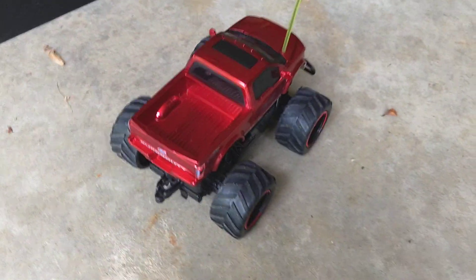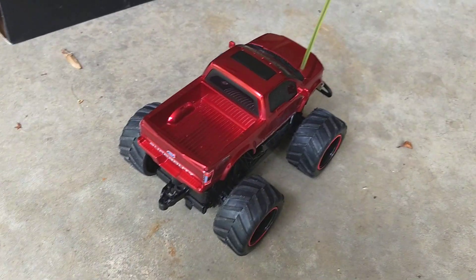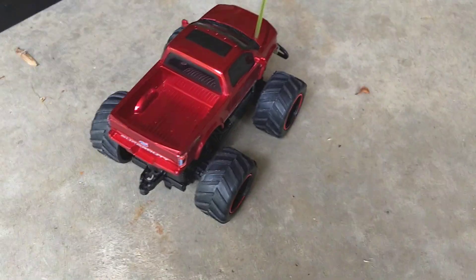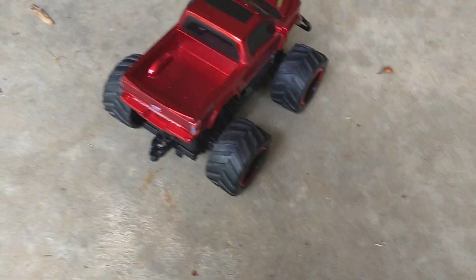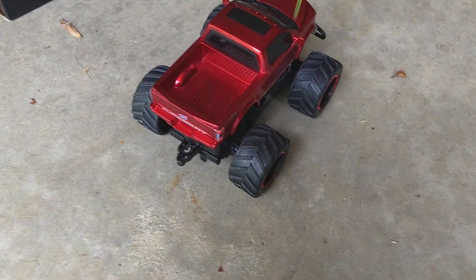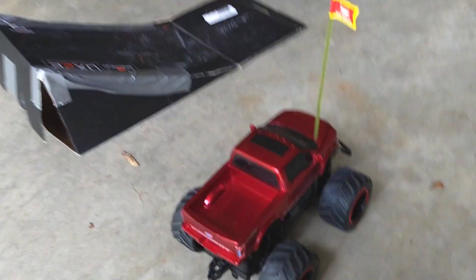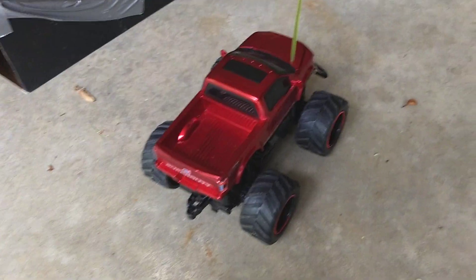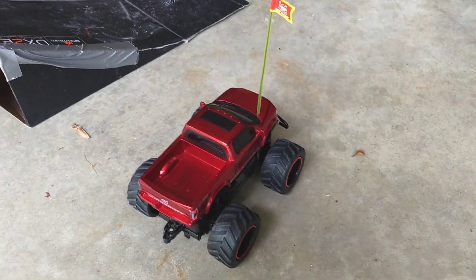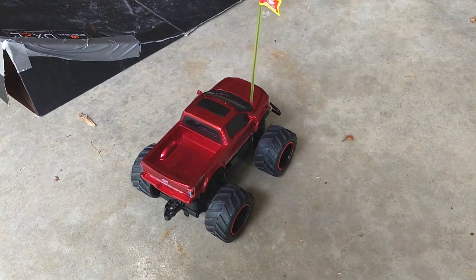I don't really have much else to say about that truck — this will about wrap up this review. If you know someone who would like this video, make sure you share it. If you like this video, give it a thumbs up. If you'd like more content about both toy grade and hobby grade remote control vehicles, make sure you subscribe.